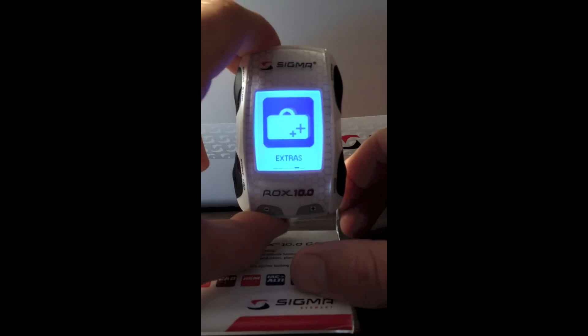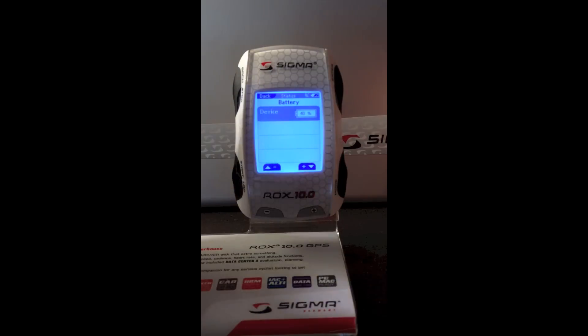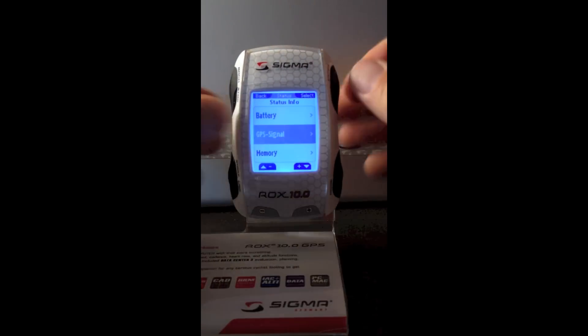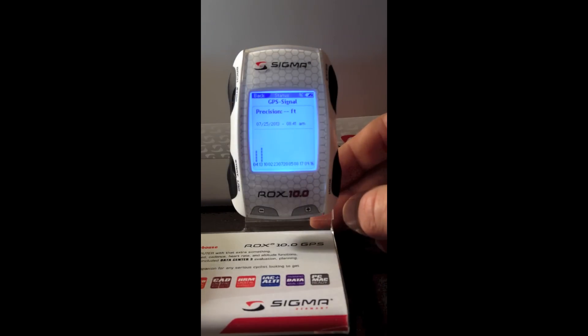If I click back out of here and go to status information, I can see how much battery life is remaining — in this case I have 40% battery. GPS signal: I'm inside, so it's probably going to be weak if anything. This will tell you how accurate it is; at the moment it's showing precise to zero feet because it has not picked up the satellites. It will also give you the date and time based on GPS status, and on the bottom you'll see how many satellites it has picked up and their locations.